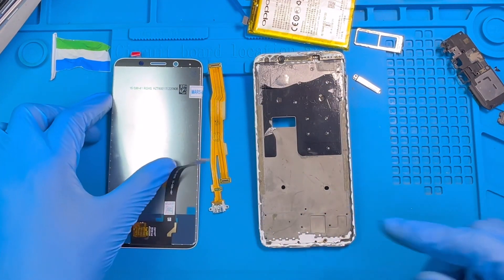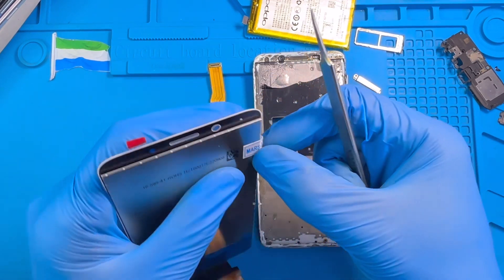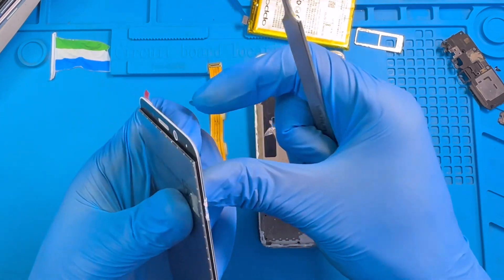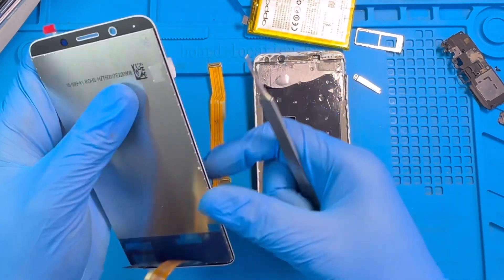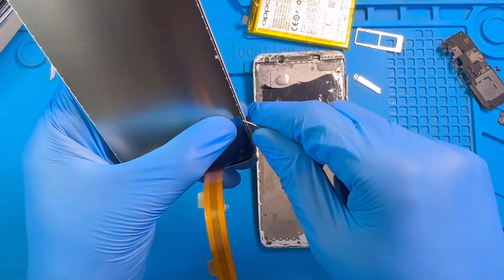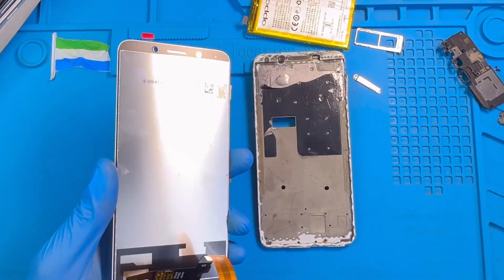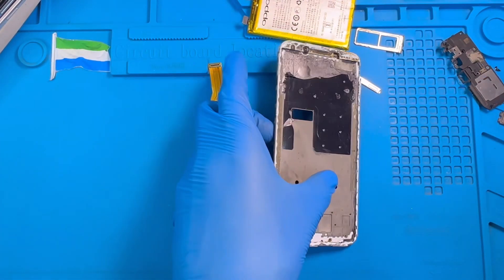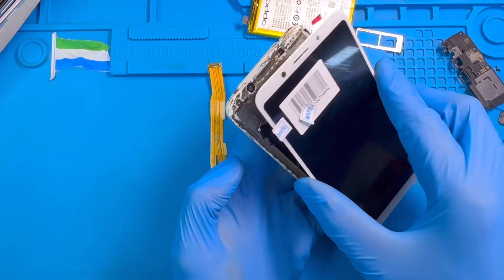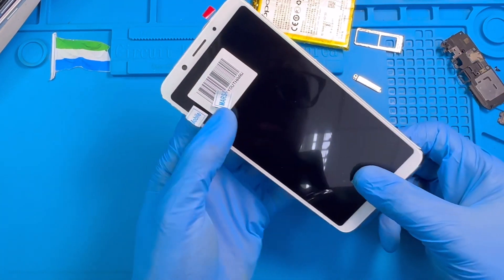After you put the glue right on the phone, it's time to fix the new LCD. Make sure you take off the warranty sticker so the LCD will fit properly. Then take out the plastic film at the bottom — be careful with the connector, do it slowly. Now you need to pass the connector through here, just pass it through like this.